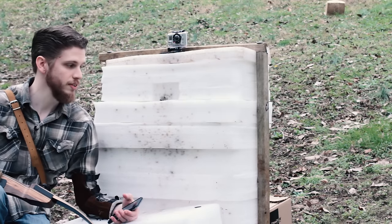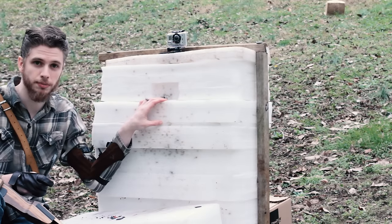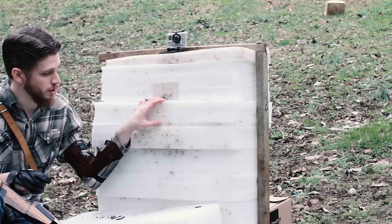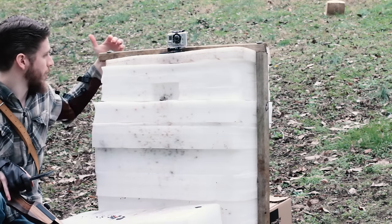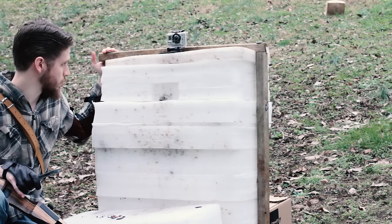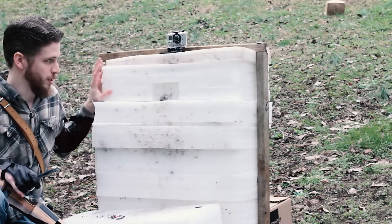Alright guys, what I've got here today is the compressed foam target I built. It's made out of basically packing material. I originally cut some 2x2s and ran some wood screws down in and compressed it as much as I could, but that didn't work very well and didn't offer much compression.